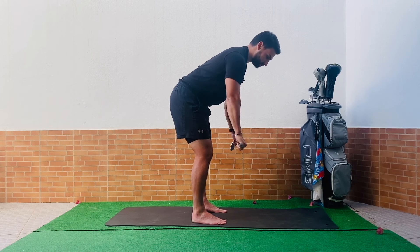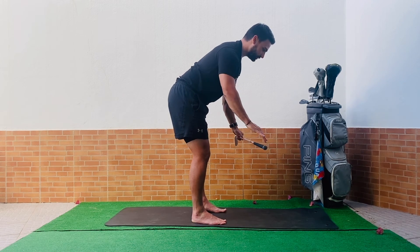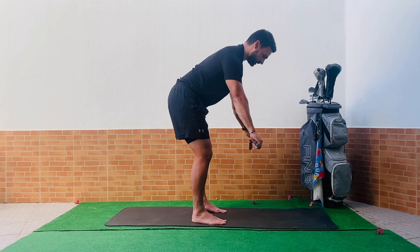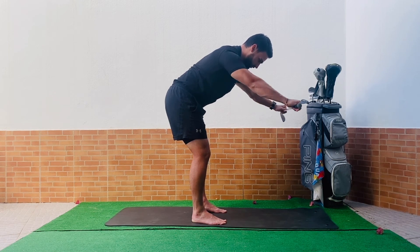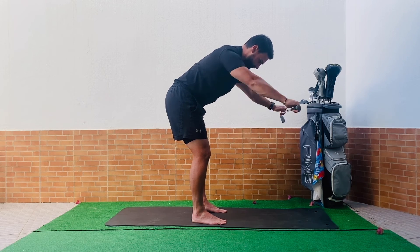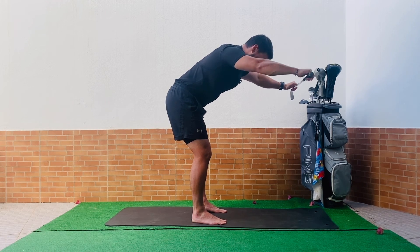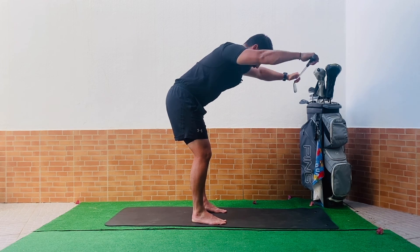Stay in that hip-hinge position. It can get a little tight for the lower half if you're not used to it. Now just raise the club straight out ahead of you and back down — don't create too much tension here, just raise it up and back down. A few more repetitions.